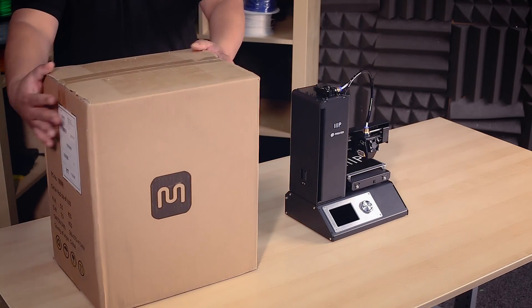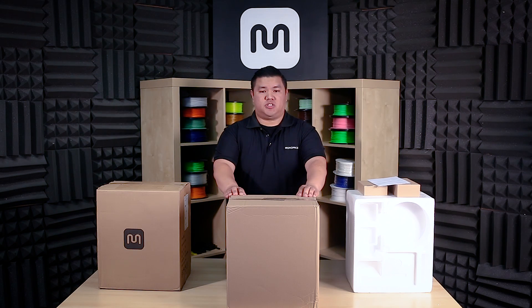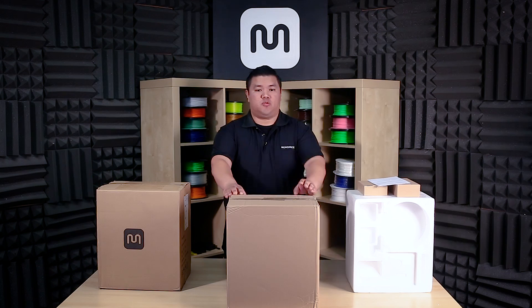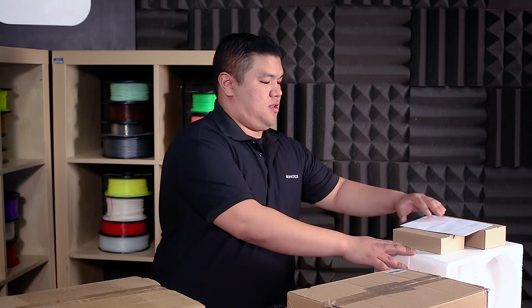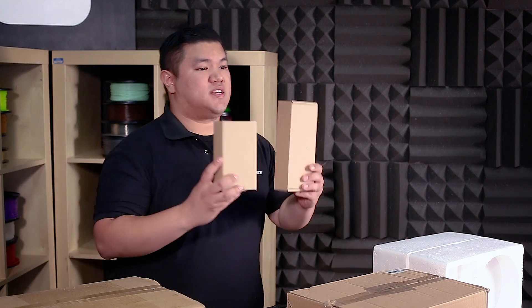When you first receive your unit, it will come in several boxes. Carefully remove the inner packaging from the shipping box. In there you will find the protective foam, and also keep an eye out for the manual, as well as two accessory boxes.